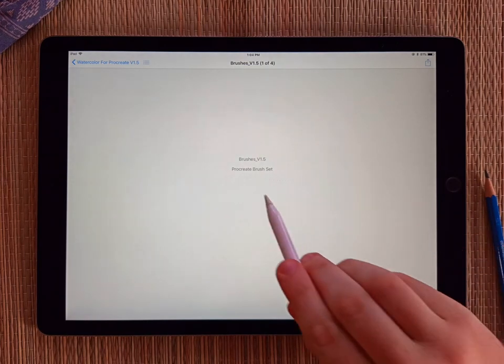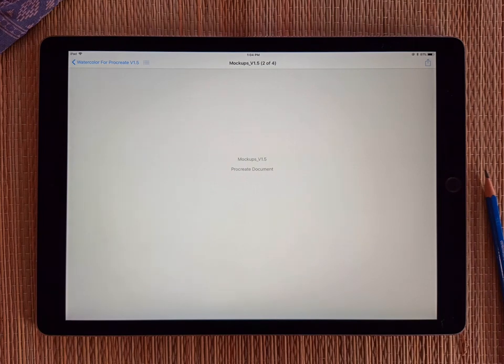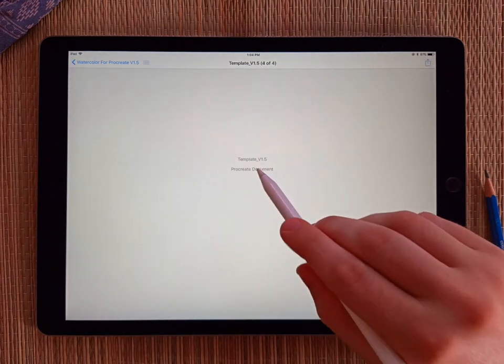Inside you'll notice there's a bunch of files. The first one is the brushes. The second one is the mock-ups, and I'll show you how to use that in a different video — just check the description for a link. The next one is the readme, and the last file is the actual template.